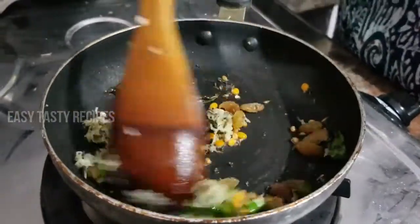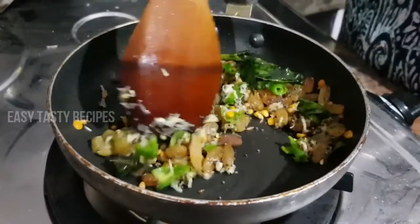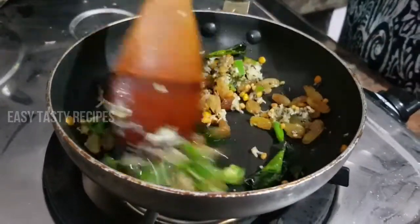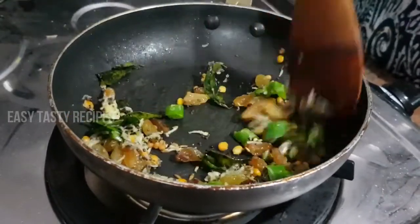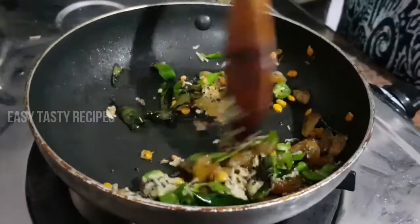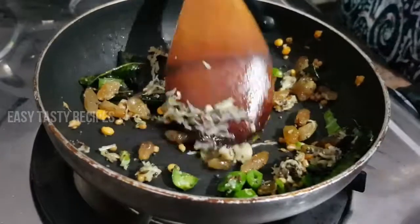You can cook it in the lunch box. If you want to cook it in 2 ways, you can cook it in 2 ways.